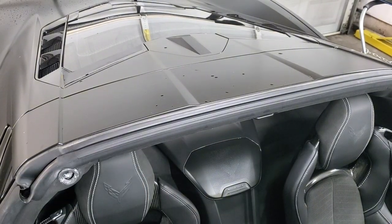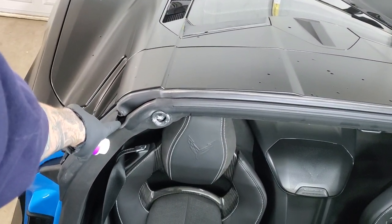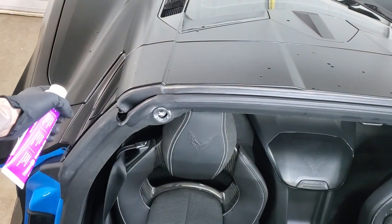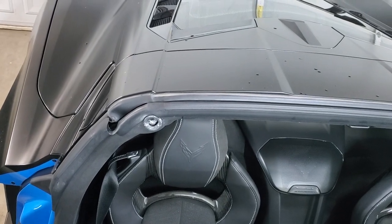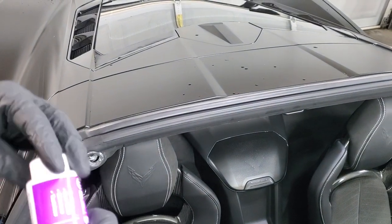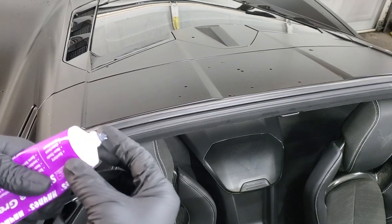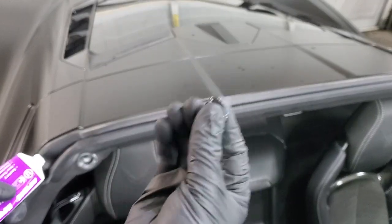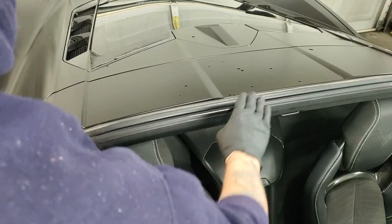Down in the corners there are little drains — don't block those or get any grease in them, because that would stop water from getting out and you'd end up with water pooling and leaking. Just take a little bit of grease on your finger, not much, and put a thin coat. That's all you need — just mix it in a little bit and coat the top just lightly.